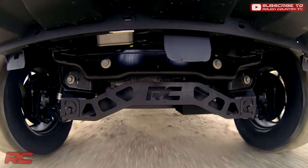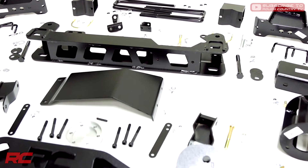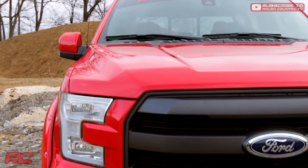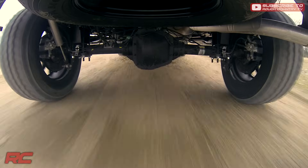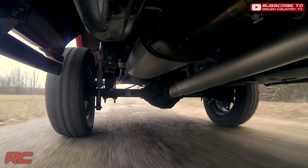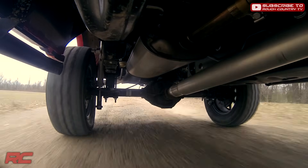A quarter-inch thick steel front and rear crossmember bring uncompromised strength and good looks to your truck, and are updated to fit the new F-150 design. Our fabricated rear blocks offer considerably more strength than their cast iron counterparts and were specifically engineered by Rough Country to prevent against axle wrap.